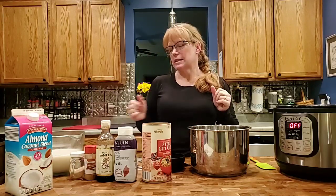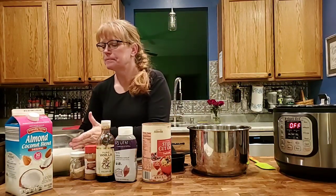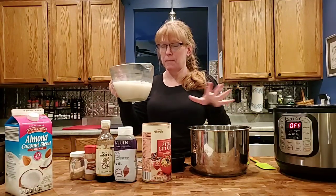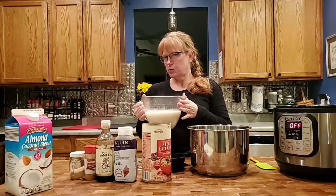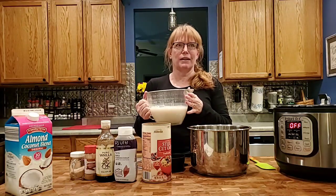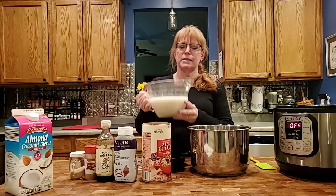It only cooks for about six hours, but you can play around with it and see what you like. This recipe serves about four people, and if that's way too much, no problem — it keeps for a week in the fridge, so you've just made a whole bunch of breakfasts.